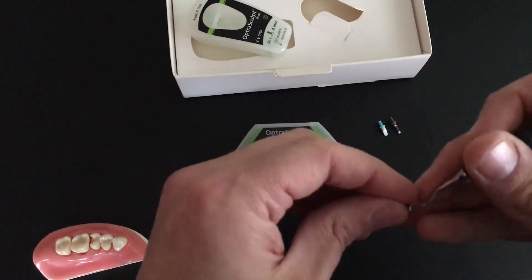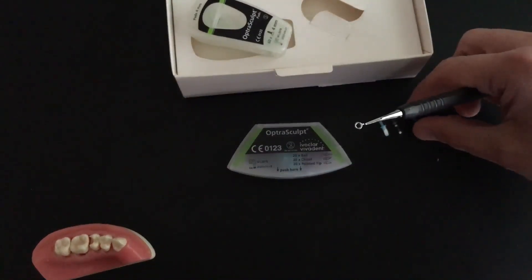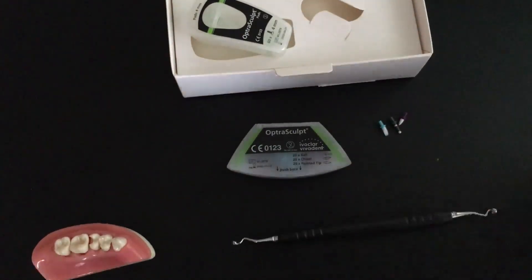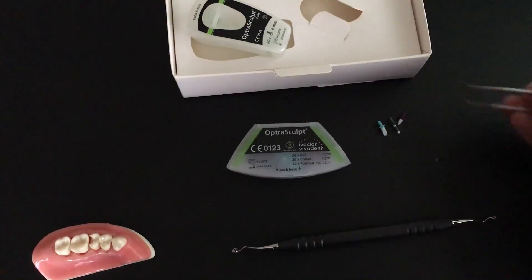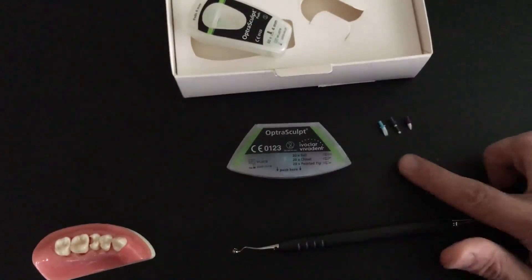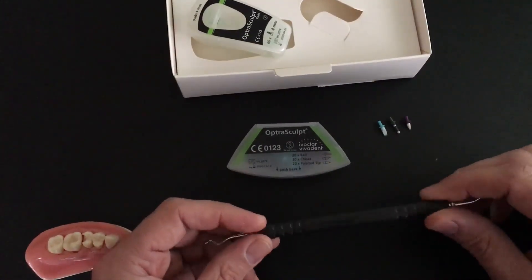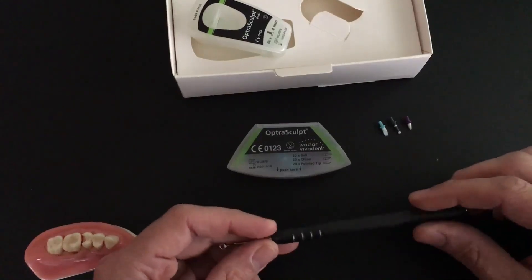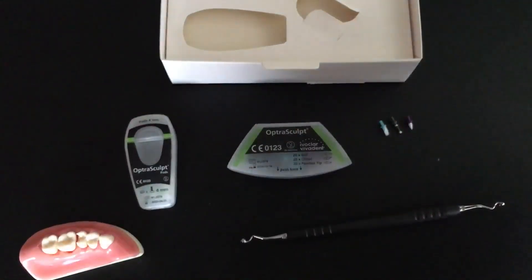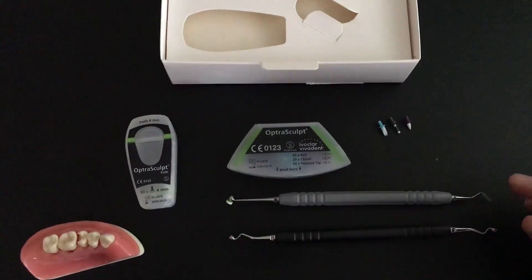They cost less than a dollar a piece — probably around 60 cents a piece. Honestly, most of the time you're probably not going to need all three of them; you're probably going to use one or two, unless you have a big composite where you're putting in a lot of anatomy. That can keep your disposable costs pretty low. I really like these OptraSculpt instruments — they work very, very well and do exactly what they say they do: they help you sculpt composites so you spend less time finishing.